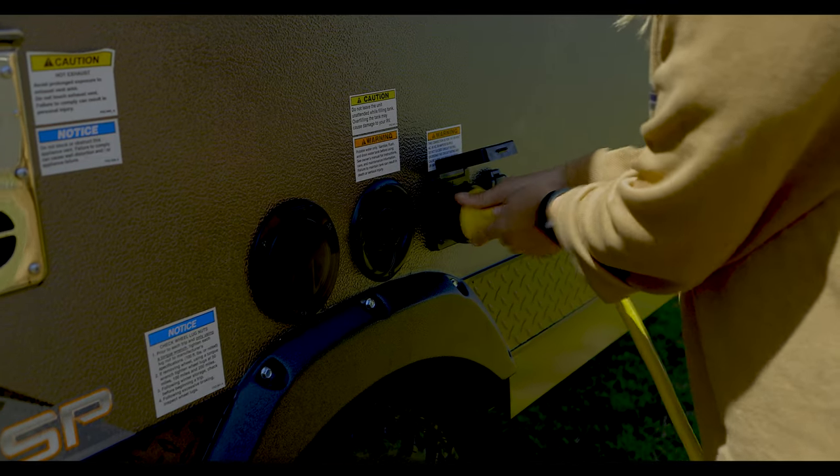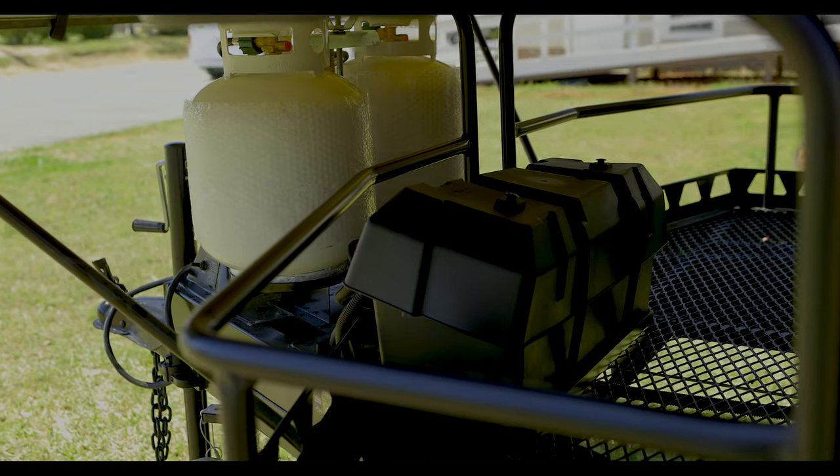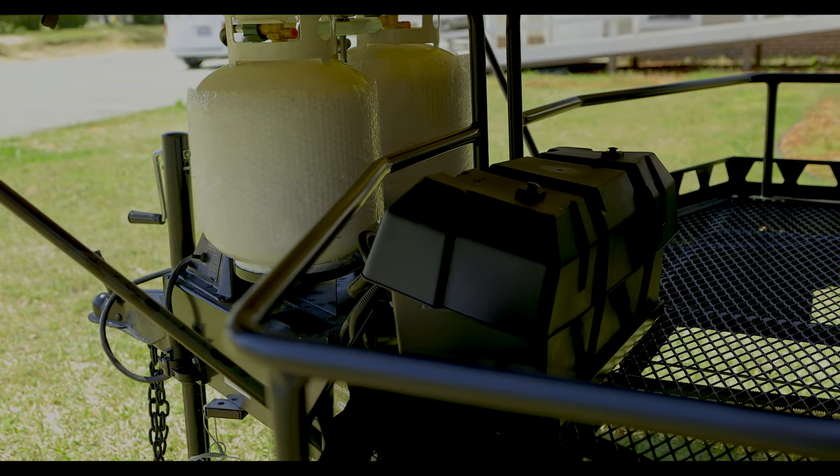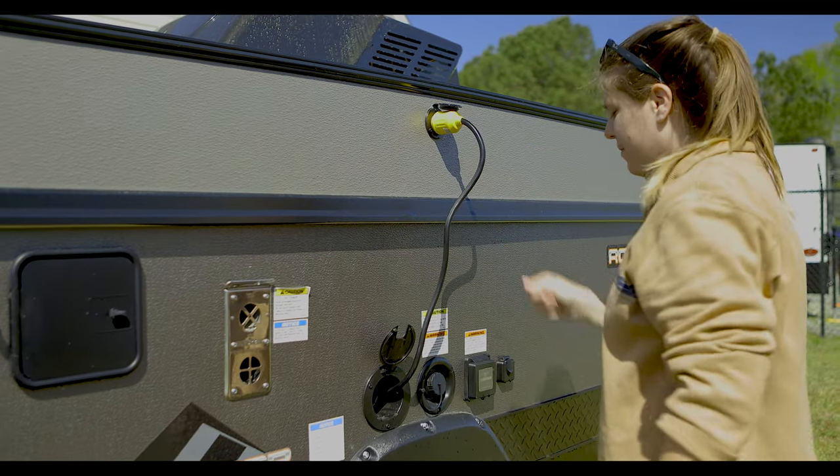First, we're going to start by making sure we have power to the unit. You can either plug in your 120 shore power or just verify that your batteries are hooked up and you're getting 12-volt supply. This is also a good time to plug up your air conditioner cable.